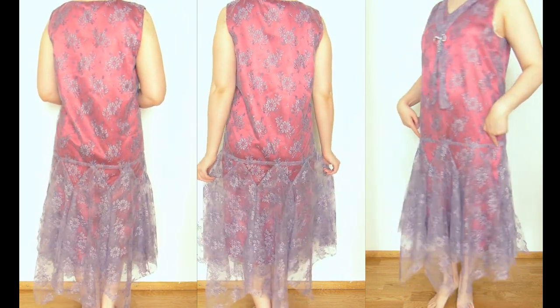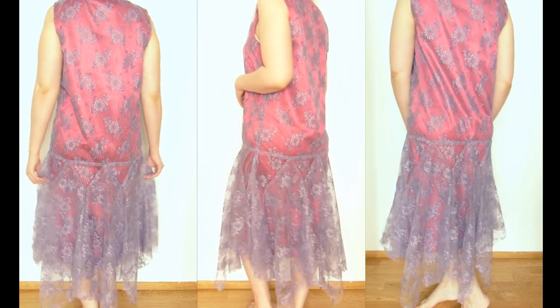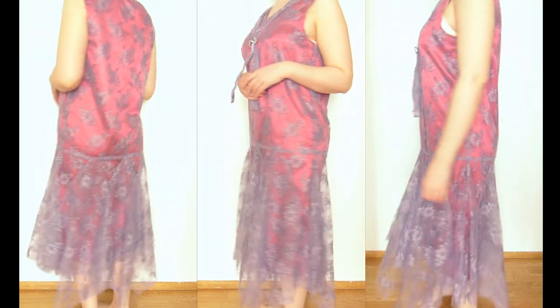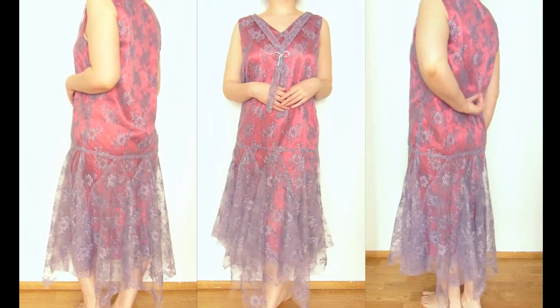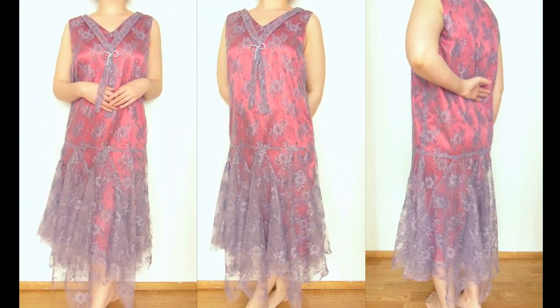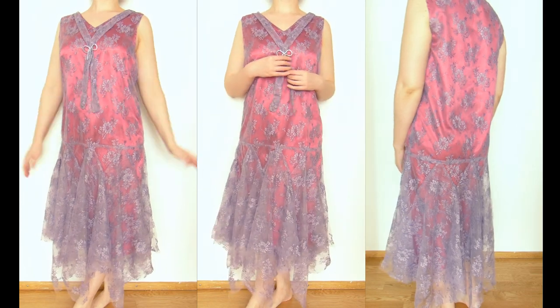Nevertheless, I see some issues here and there, especially in the bust area, but I think with a corset I will be fine. The waistline is a little bit low — I wished I could make it a little bit higher — but I'm still happy with it. Thanks for watching, bye!